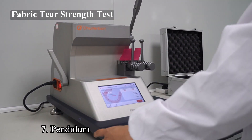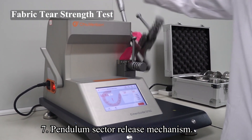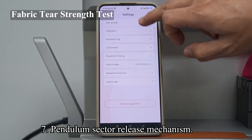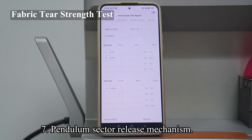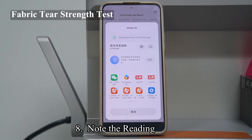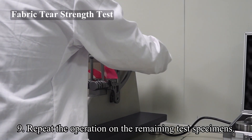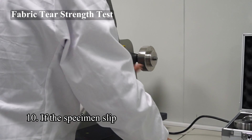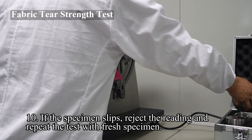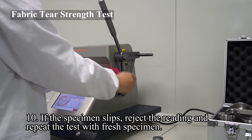Step 7: Depress the pendulum sector release mechanism as far as it goes and hold it down until tearing is completed. Catch the pendulum sector by the handle on the return swing without disturbing the position of the pointer. Step 8: Note the position of the needle as indicated by the nearest whole scale division for the capacity used. Step 9: Repeat the operation on the remaining test specimens. Step 10: If the specimen slips through the gaps, or if the tear deviates by more than 6mm away from the projection of the original slit, reject the reading and repeat the test with a fresh specimen.